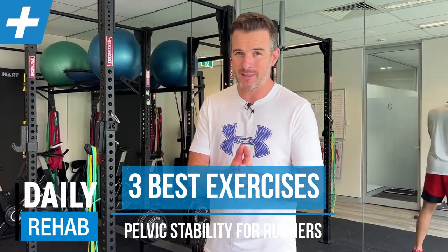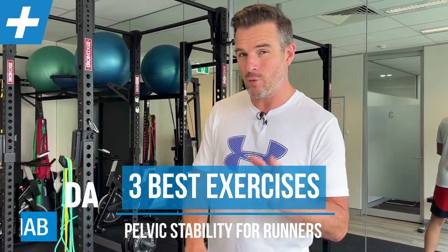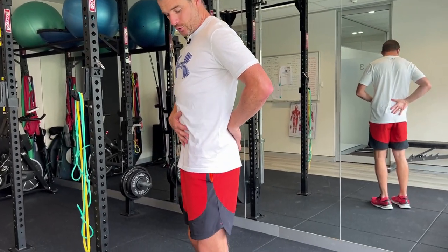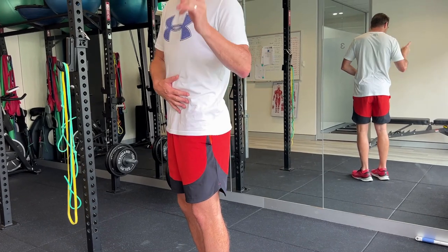Today's Data Rehab is about pelvic stability when you're running. So for all the runners out there who feel like they are losing or not keeping a good enough neutral spine, this one's for you.